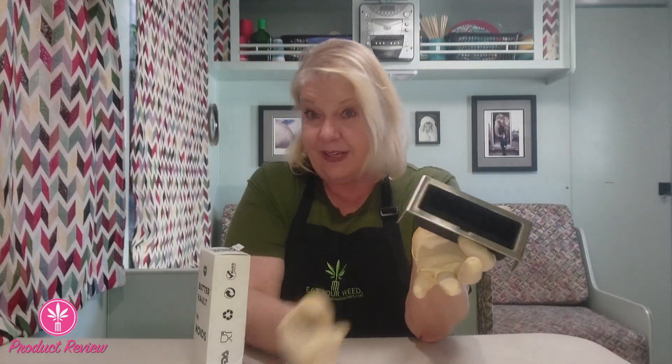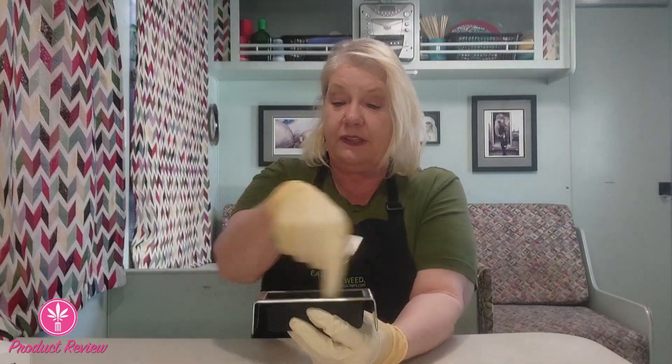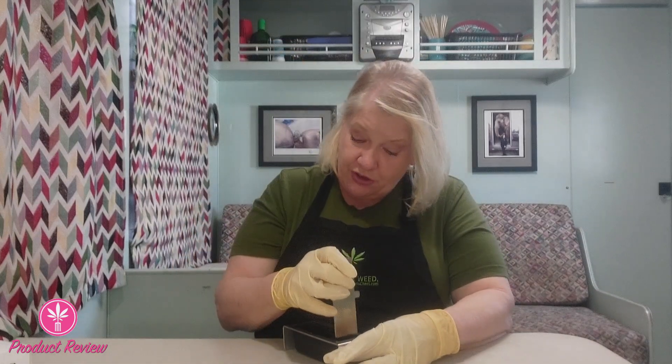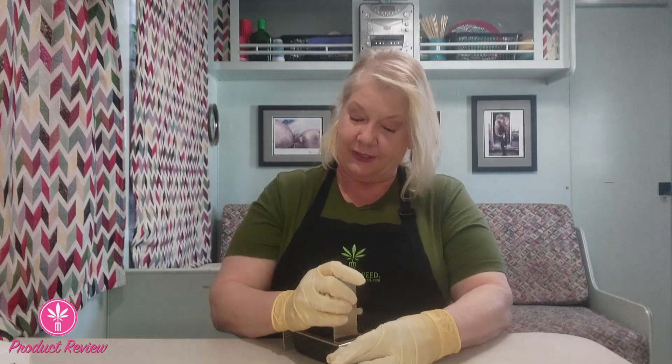What you do is after you infuse your butter in the Pot by Noids or any other way, you're going to pour the liquid butter into here, cover it, and put it in the refrigerator. The lid has another function besides just being a lid — inside it is scored into portions. I'm assuming those are one-ounce portions. So when you want to portion off your butter, you can just cut it with the lid and cut them into portions, and then later take out just what you need.